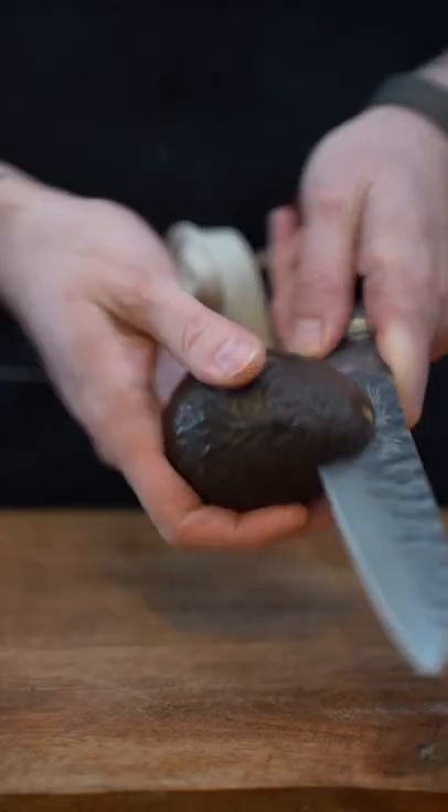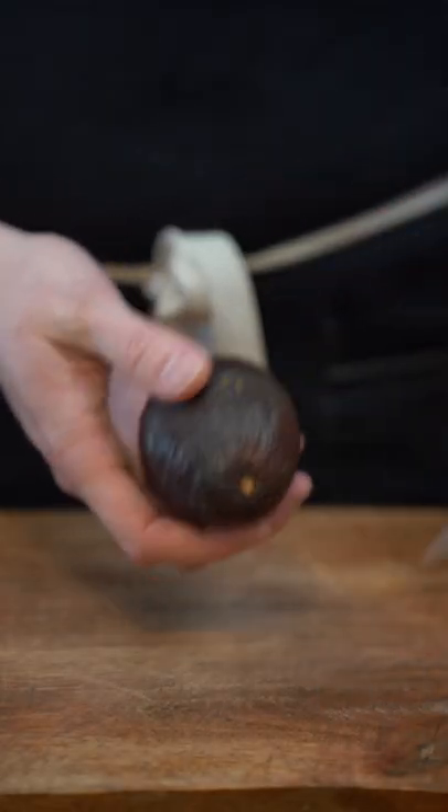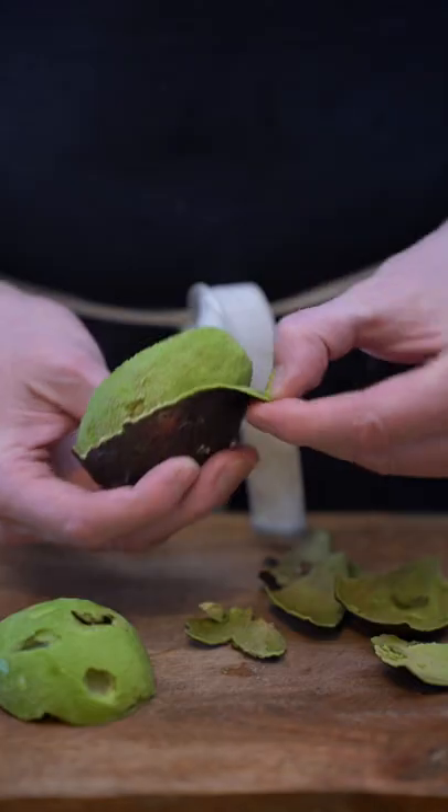Salut mes petits croissants, let's make an avocado rose. Grab a ripe avocado, cut it in half, remove the pit, and then peel it off.